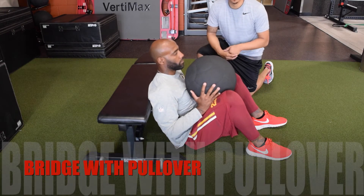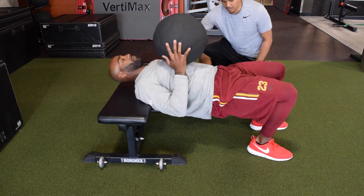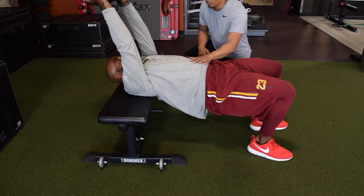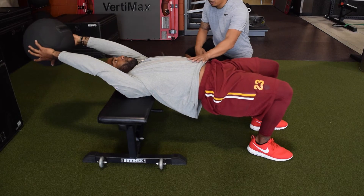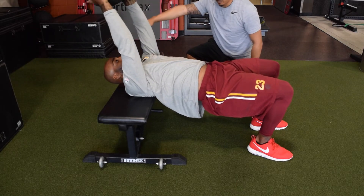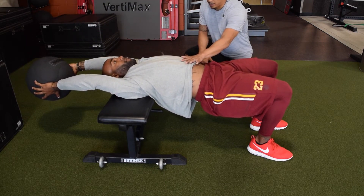This next move is a glute bridge with a pullover. D'Angelo is going to rest his shoulders on the bench, extend the hips by squeezing the glutes. And then maintaining tension in the core, we're going to reach back as far as we can with the med ball, and then back in. As you get better, start to reach a little bit further and further, without arching the back, without losing the integrity of your spine.